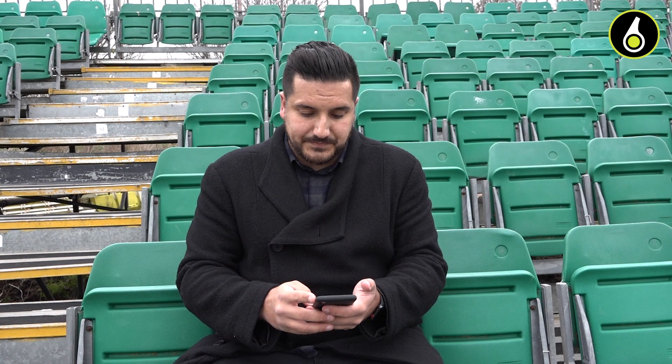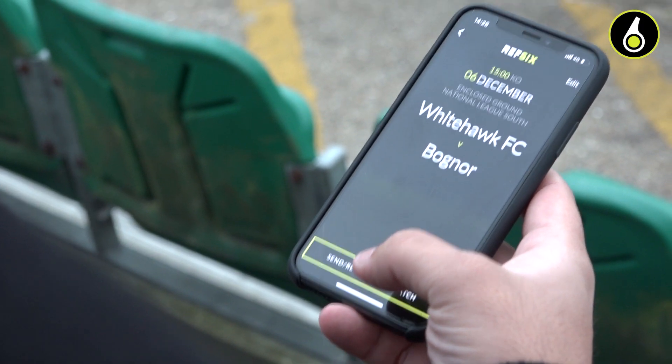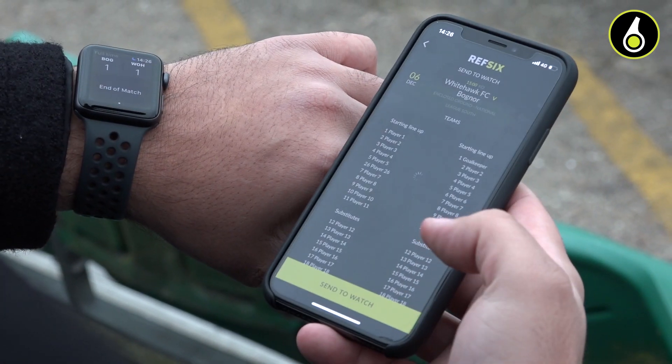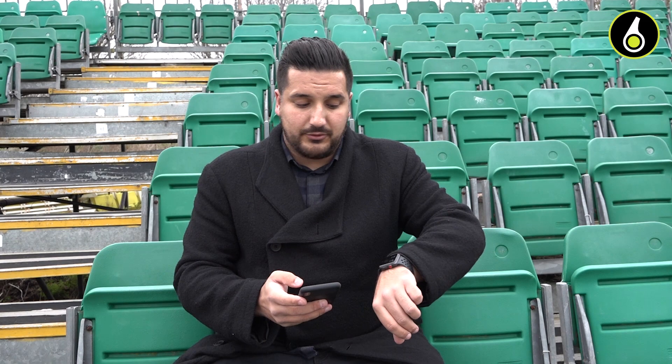And then you're a few steps away from getting it on your watch. The first thing you're going to do after you've added the team sheets is click 'Send and Receive from Watch'. That's just pairing and making sure there's a connection with your watch. And then you're just going to click the 'Send to Watch' button and you'll see the game appear instantly on the watch.